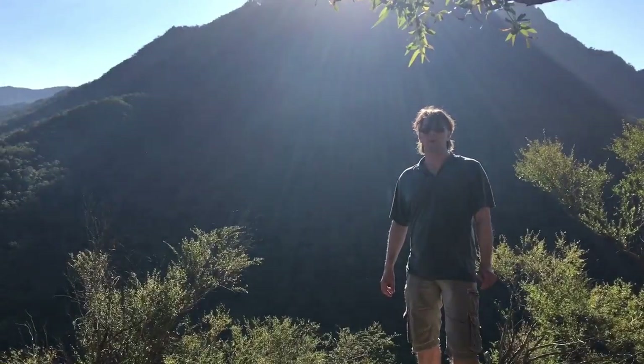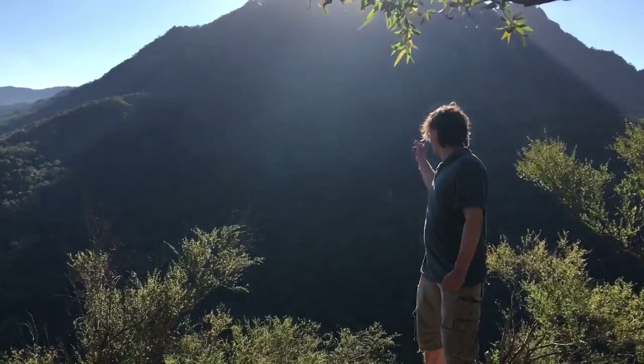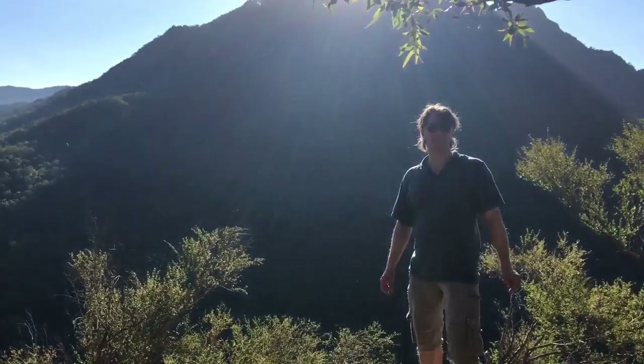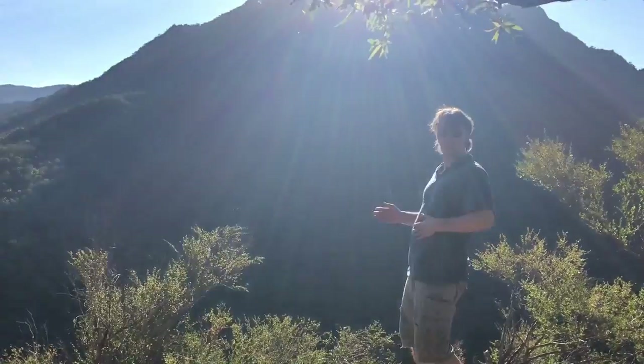I'm here at Yellow Pinch Peak in Mt Barney National Park and that's Mt Barney East Peak behind me. It's been a long time since I've been there — I don't get there much, or really here at all anymore. I've let my fitness go.